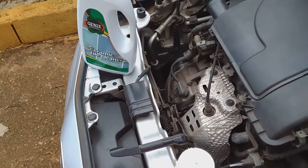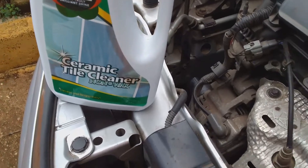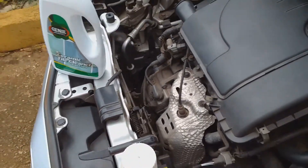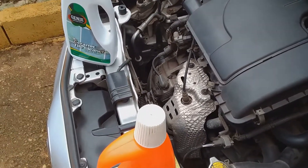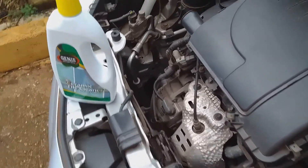You may be wondering what I am doing with a ceramic tile cleaner and my vehicle. No, I am not going to wash the vehicle with the ceramic tile cleaner. What I am going to do is pour some of it in the water reservoir that cleans the windscreen and use it as a cleaning agent for the windscreen.